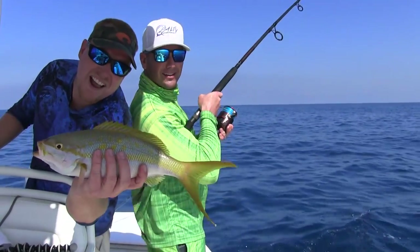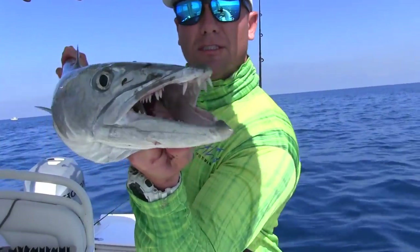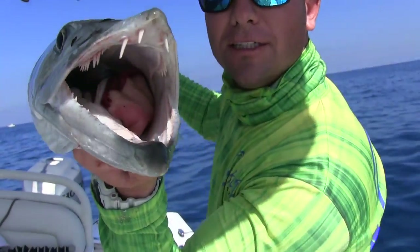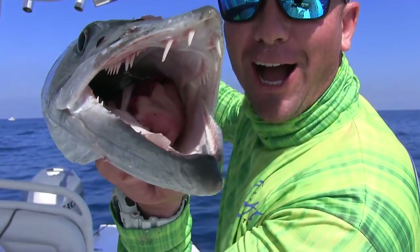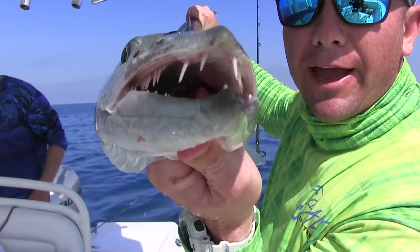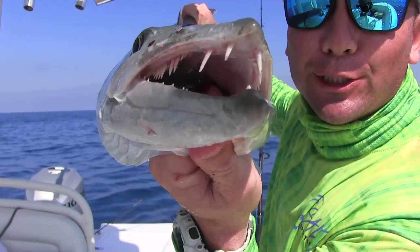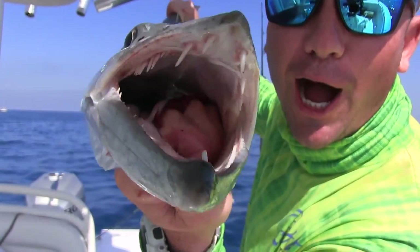That's the size of fish we're at. Subscribe to Salty Sportsman — I recommend that you subscribe to this channel because we're doing cool stuff like this all the time.